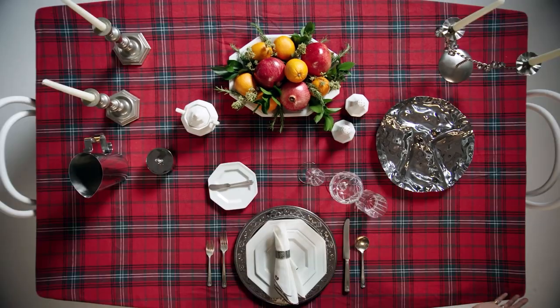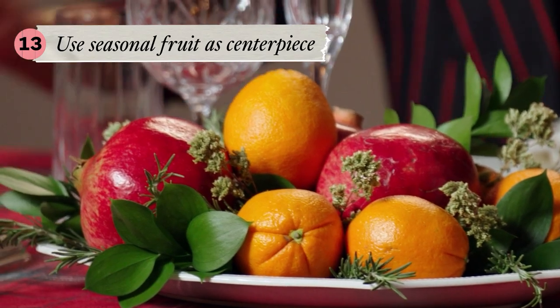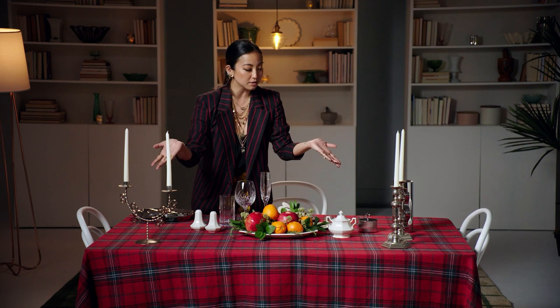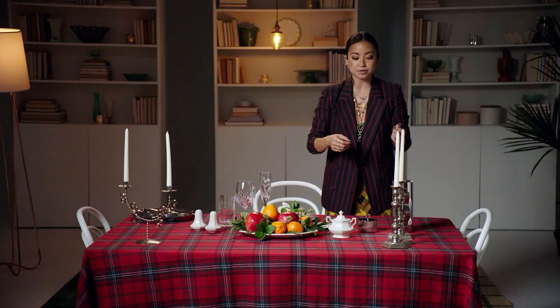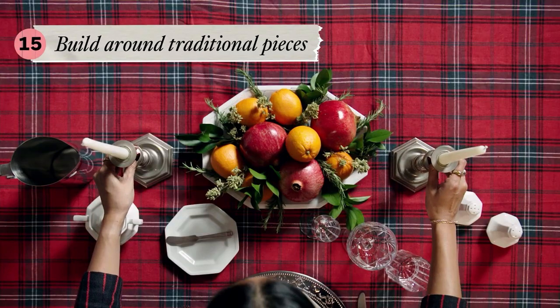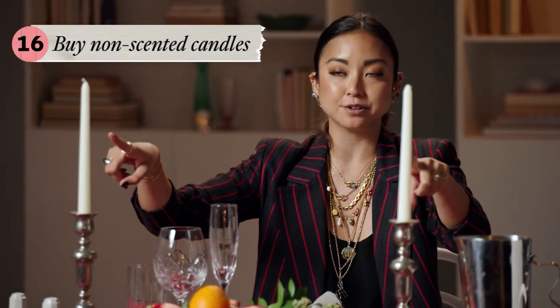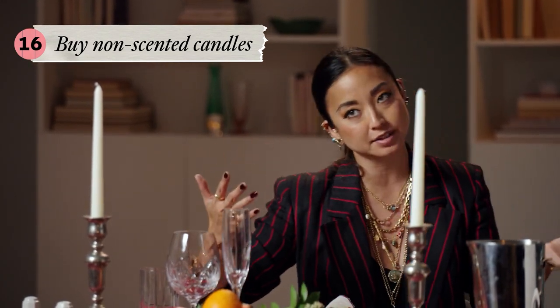We have a lot of centerpiece options here. I love fruit for a centerpiece because it's very seasonal, it connotes freshness, and you can make it colorful. Here we want to make sure that all of our metals are matching, so there are lots of silver options to choose from. Between these two candlestick holders, I'm going to go with the individual candlesticks so I can have one on either side of my fruit dish. Another pro tip: non-scented candles — very important. If you get a fragrance candle, it will compete with the smell of the food on the table.